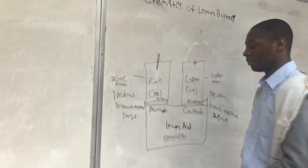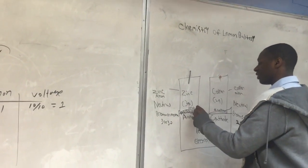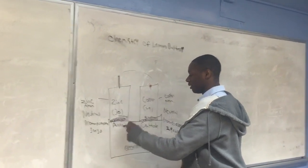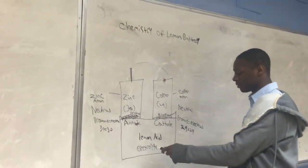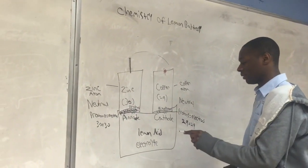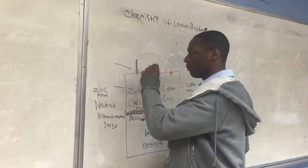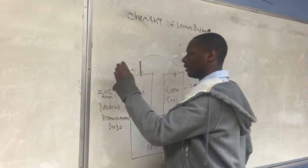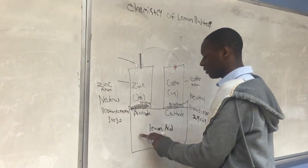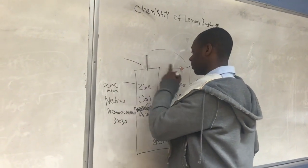When we connect these — symbolically connect them — then the zinc begins to interact with the electrolytes. The zinc is very sensitive to the electrolytes, and it becomes ready to give up electrons.